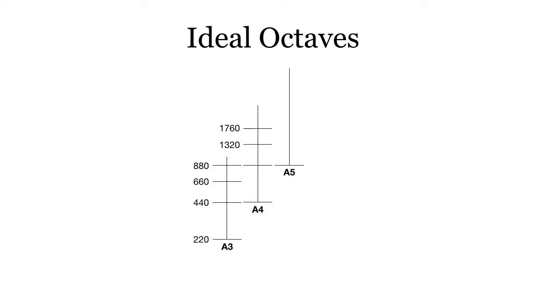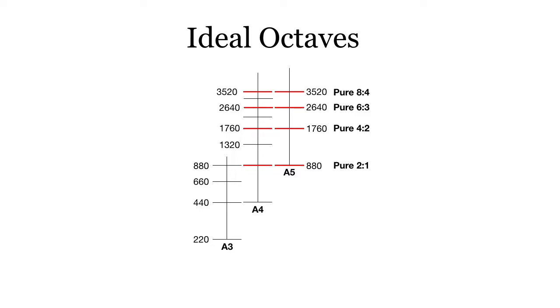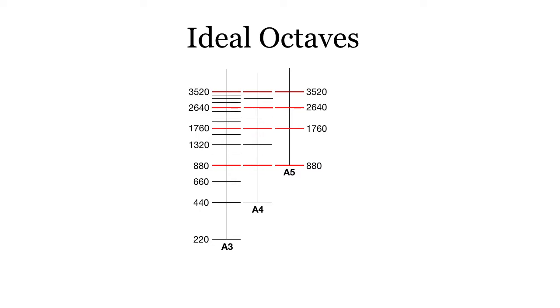Let's look at A5. We double 440 to get 880 and add all the partial frequencies above that. If we increase the partial frequencies above A4, we find that a lot of these partial frequencies match. In fact, at every coincidental partial they are exactly the same — with A3 as well, and even between A3 and A4. Multiple pure octaves at every partial. That's an ideal octave.